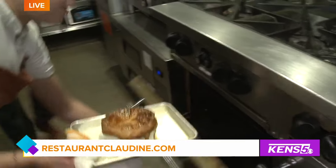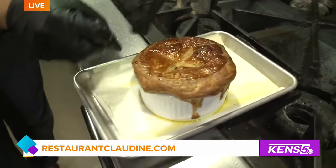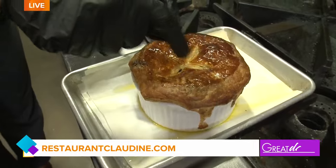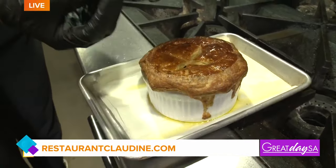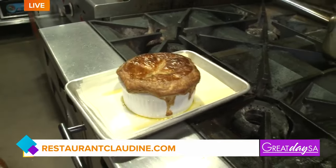You pop it into the oven — what temperature? We do 350. And you can add a little puff pastry on top, just take a little puff pastry or some dough, and then you can make little marks in it to let the air steam out so it doesn't puff up. It needs to vent for sure.